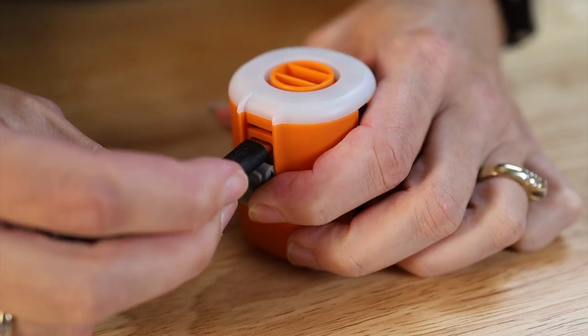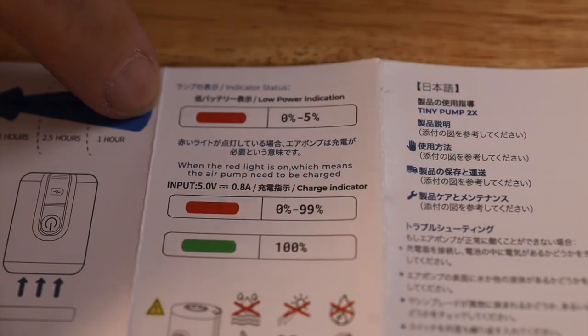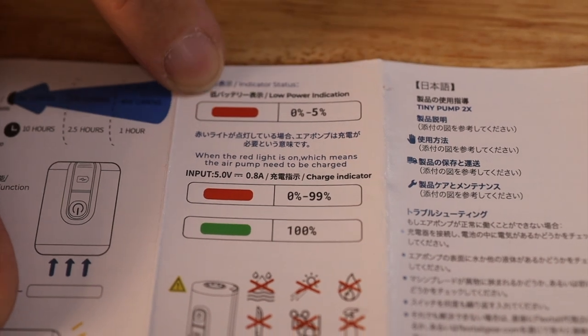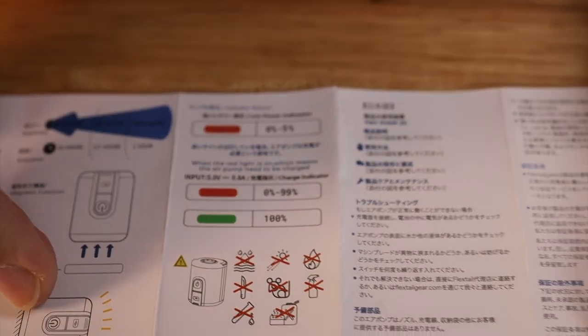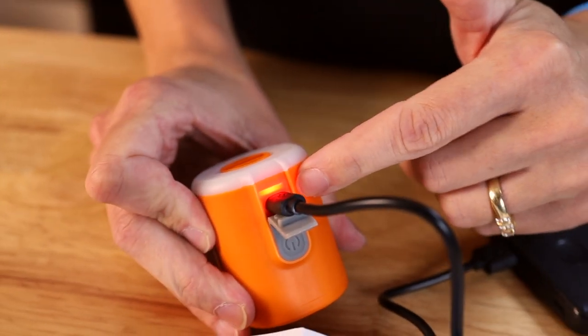This thing has a 1,300 milliamp-hour battery, which in comparison to the iPhone 14's little over 3,000 is a decent size. One thing we don't like is there is no clear indicator of how much battery is actually left. The instructions say it does have two indicator lights — at 5% it turns red, but it stays red all the way up to 99% and only turns green when fully charged. It would be nice if they had some indicator to tell you exactly what battery percentage you're at.